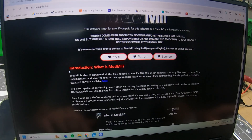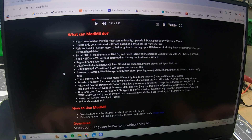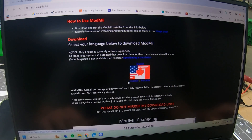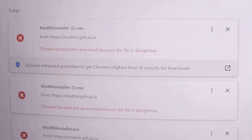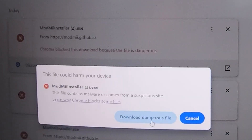The guide led me to a piece of software called ModMe. I wish they would have chosen a different theme for their website — the dark theme with red text made me feel like I was on the dark web. And Google also agreed that the software might be sketchy. I went ahead and downloaded it anyway. I'll leave a link to the guide down below in case you want to check it out for educational purposes — proceed at your own risk.